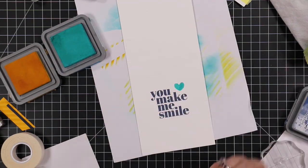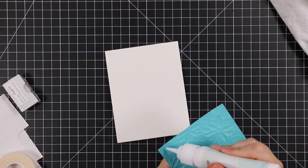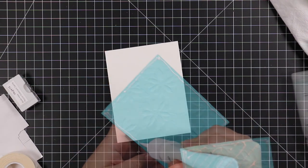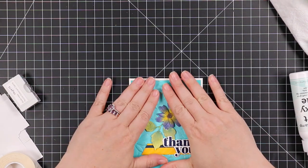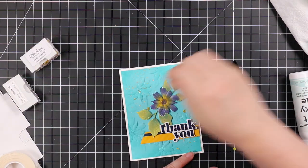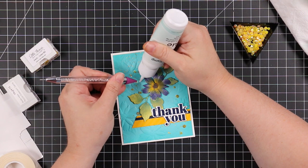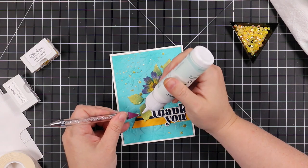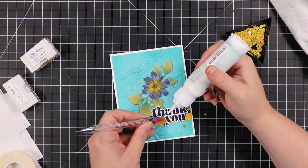I took the two little hearts from the set — it was just meant to be — and inked those up with Peacock Feathers and Mustard Seed inks, stamped them, and let everything dry a bit. Then I adhered my card front to the card base with craft tacky glue. To finish, I added some lemon jewels from Little Things by Lucy's Cards, sprinkled them around the flower and sentiment, and adhered those with craft tacky glue. I paired the card with a soft navy envelope from Simon.